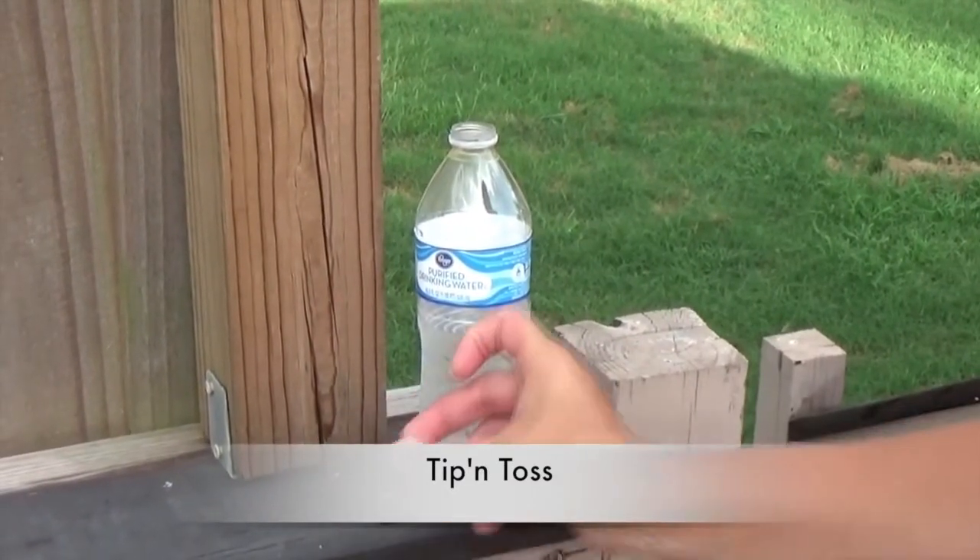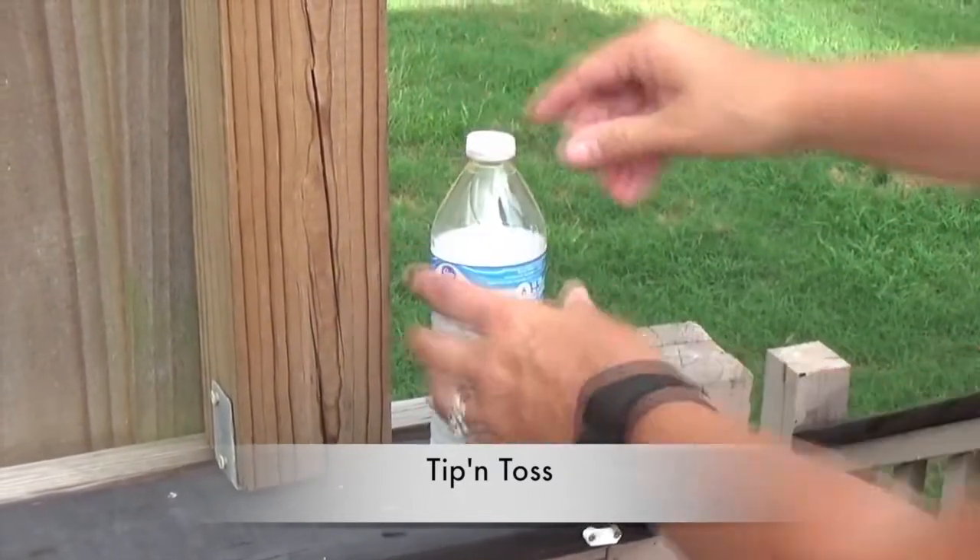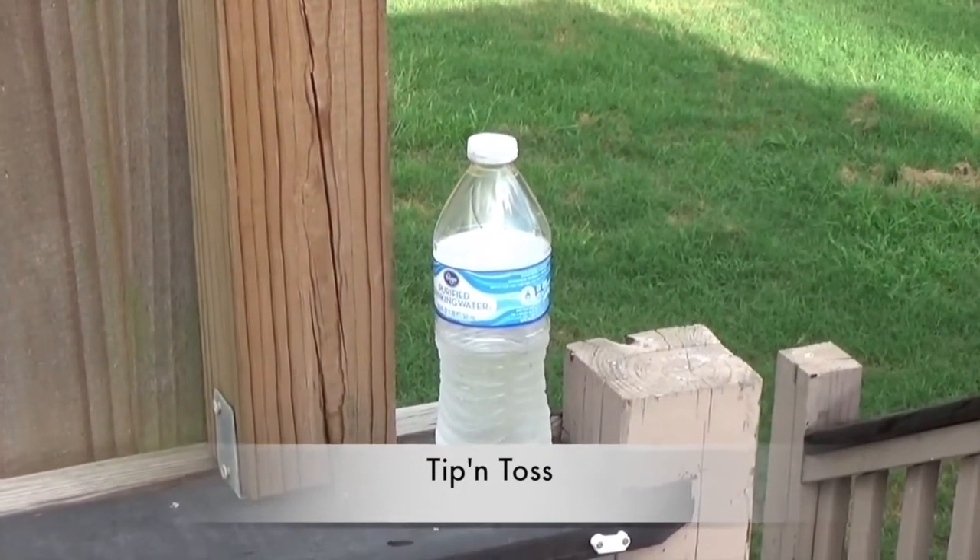I have buckets that I collect rain water in to water my plants. The water doesn't sit there more than a couple of days because I water my plants, so that's tip and toss.